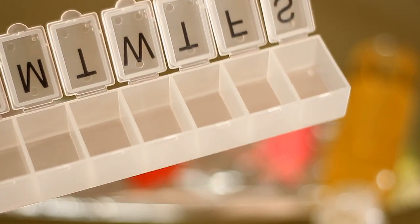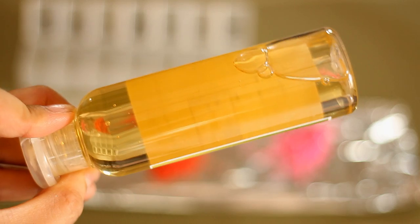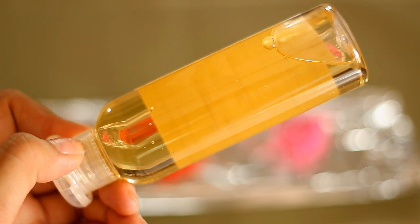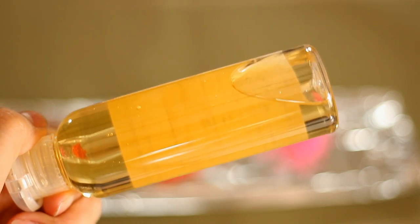First, you will be needing any containers to store your lip gloss. Next, I will be using castor oil because castor oil helps with healing chapped lips. This is also going to moisturize and add shine to your lips, and at the same time, this is going to give that glossy texture to our lip gloss. This is actually one of the main important ingredients in our lip gloss.